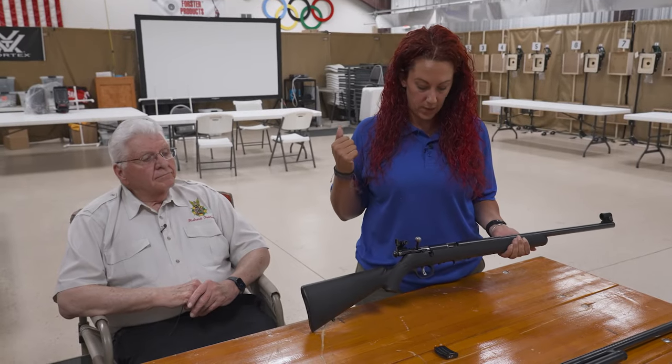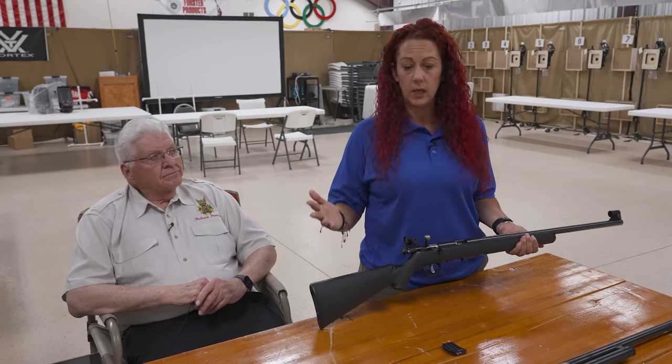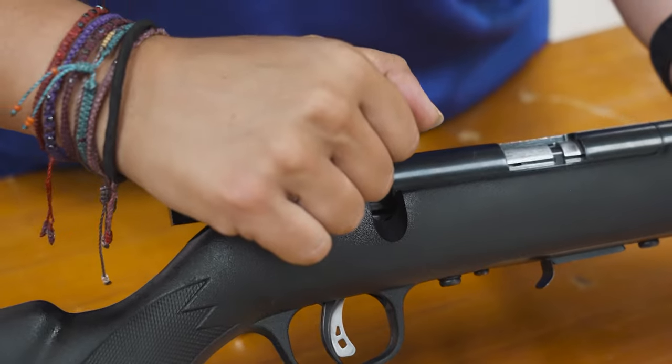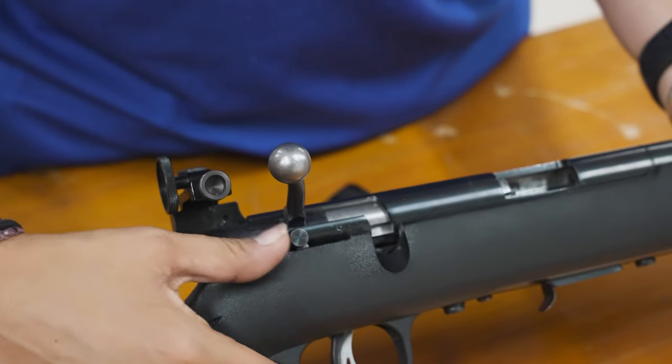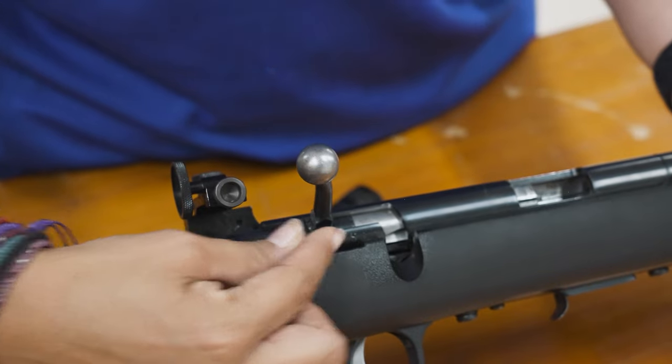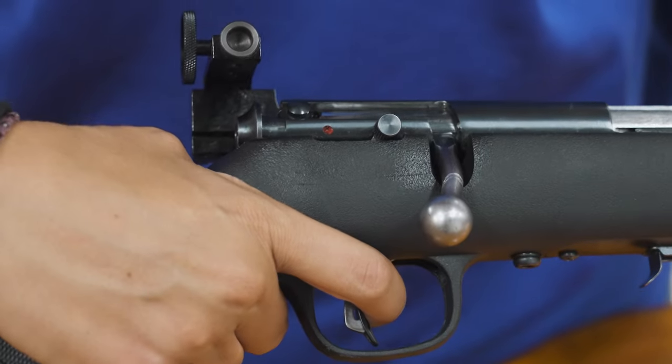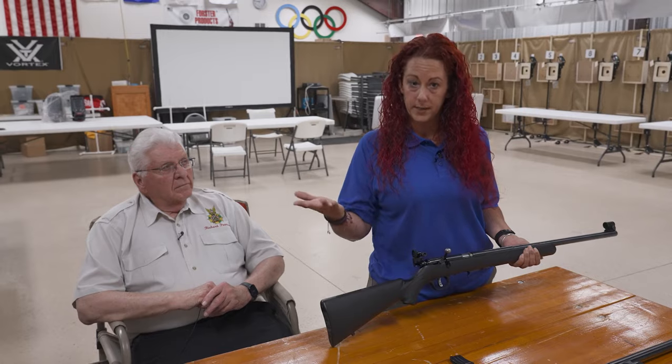Any small obstruction in a barrel will cause it to rupture. Now we have a bolt action rifle here — same thing. When you're bringing it out for the first time, give it a good thorough check over. Clean it, take the bolt all the way out, inspect it, and make sure the action is working correctly. Whether it's a shotgun or a rifle, make sure you're sighting it in with the ammunition you're going to be using so you get the same accuracy when hunting. Make sure of your target and what is beyond it — if you miss, that bullet or rifle slug has to go somewhere.